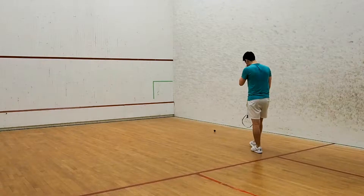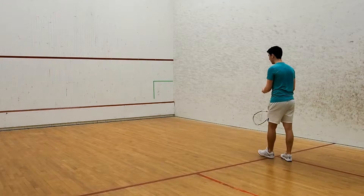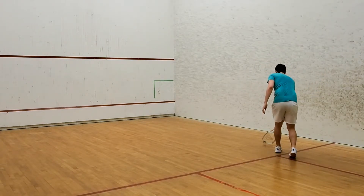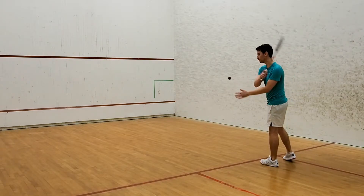Forehand Drop, Level 6. In this challenge you're going to get some practice hitting a straight drop when the ball is coming at you at a slight angle. I recommend using the blue dot ball.